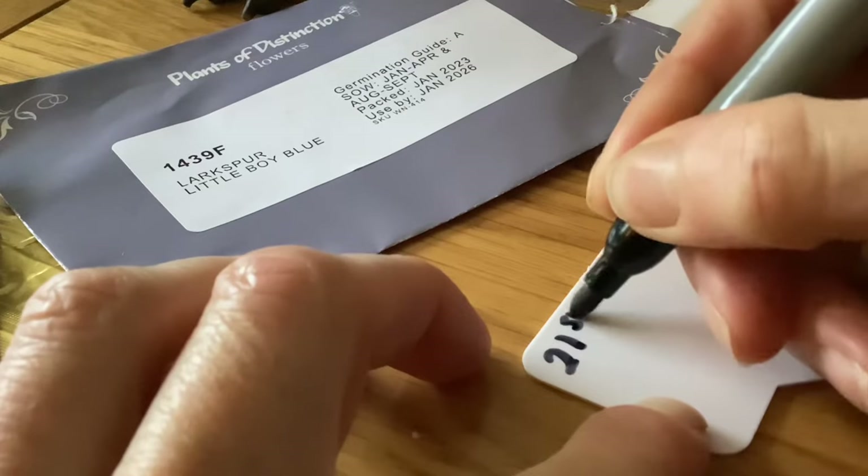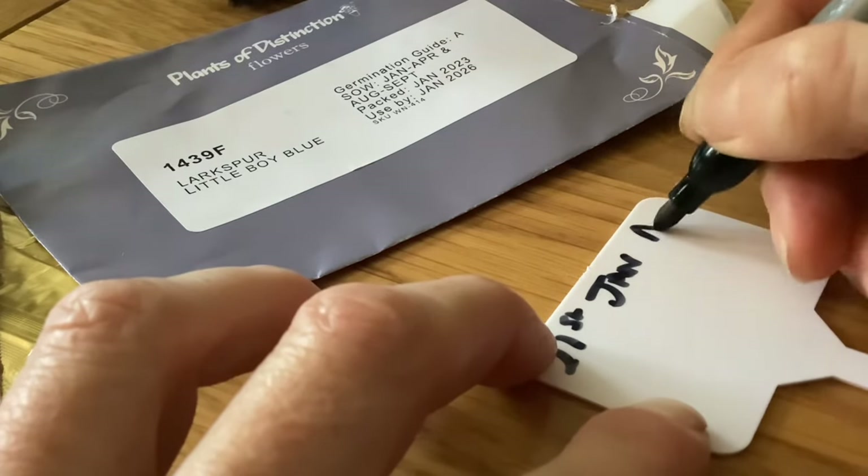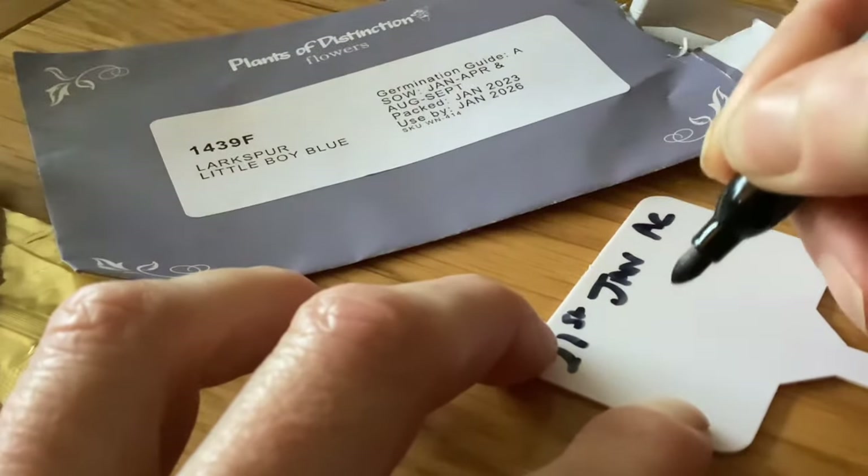Hello, my name is Suzanne and I garden and grow cut flowers in Devon in the UK. Today I thought we'd talk a little bit about germinating seeds during cooler weather, and I think this will be particularly useful for those of you that perhaps don't have access to polytunnels or greenhouses.